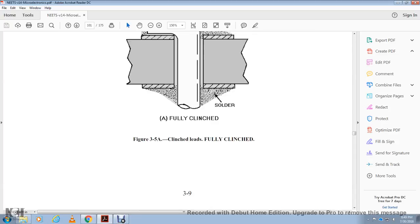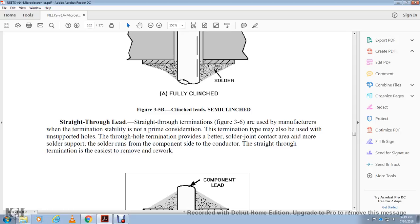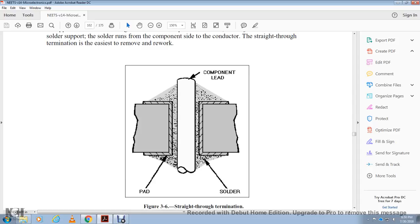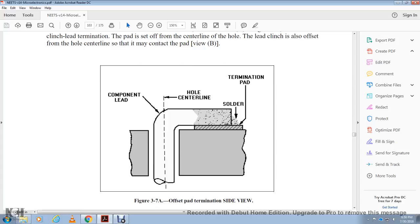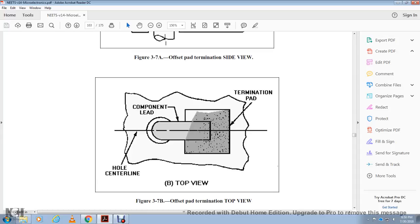Straight-through lead termination, figure 3-6, is used by the manufacturer for termination stability. It may be found in supported or unsupported holes. Straight-through termination provides a better solder joint contact area with more solder surface support. The solder runs on the component side with the conductor. Straight-through termination is the easiest to remove and rework. Components include lead, pads, and solder. Offset pad termination, figure 3-7, is a variation of the clinch lead termination. The pad is set off the centerline of the hole. The lead clinch is offset from the hole centerline so it contacts the pad. The offset pad side view and top view show the component lead, hole centerline, and termination pad.